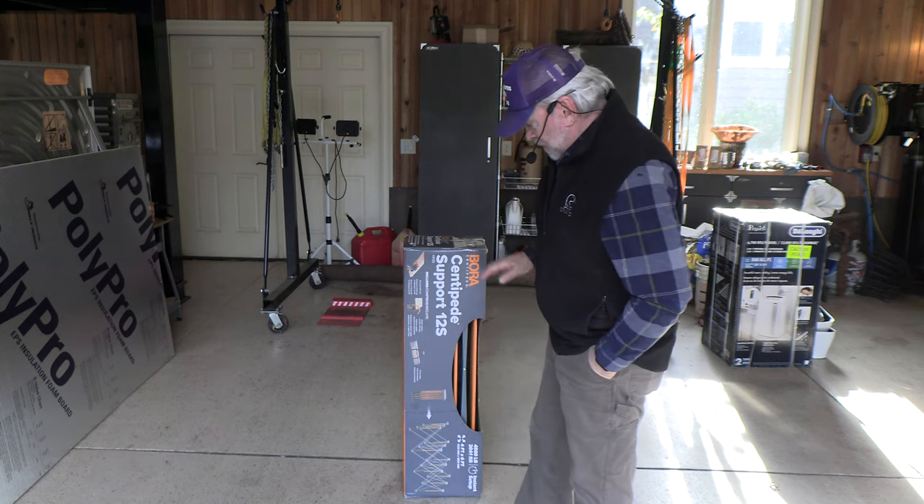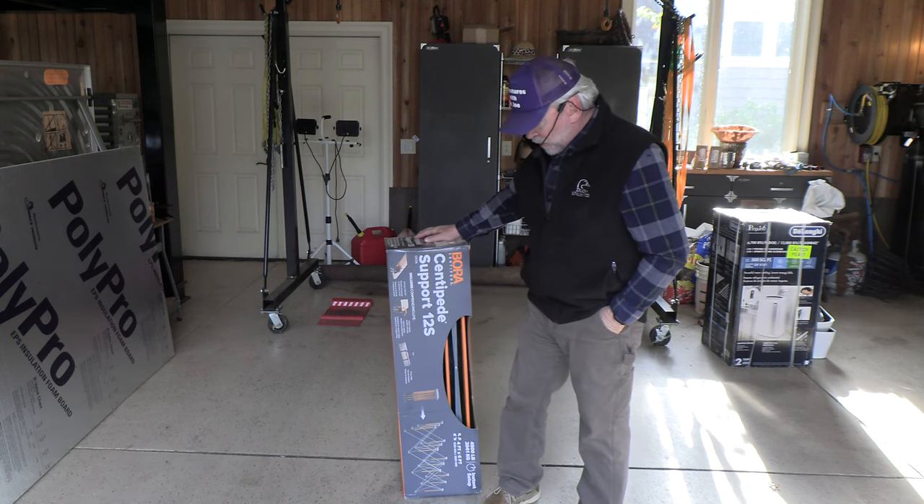Welcome back. This is Adventures with Dr. Joe. Today we're going to take a look at the Bora Centipede.